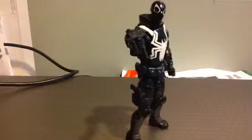Hello everyone, today we are going to be reviewing a Marvel action figure custom Agent Venom.